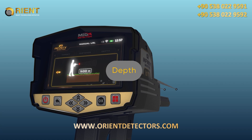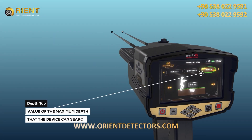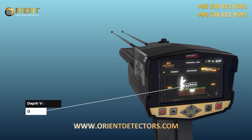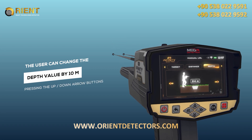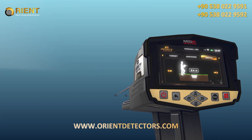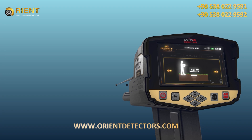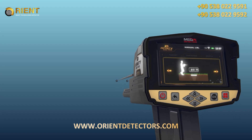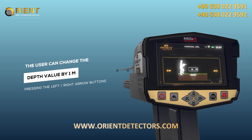Depth: This is the value of the maximum depth that the device can search. The depth value can be set by choosing from a set of predefined values within the range from 0 to 50 meters. The user can change the depth value by 10 meters using the up-down arrow buttons, and by 1 meter using the left-right arrow buttons.